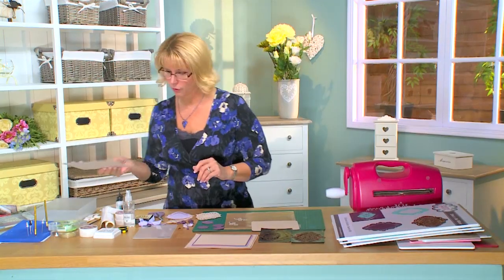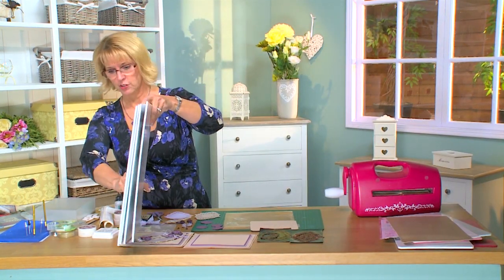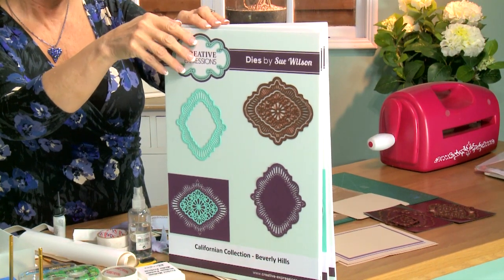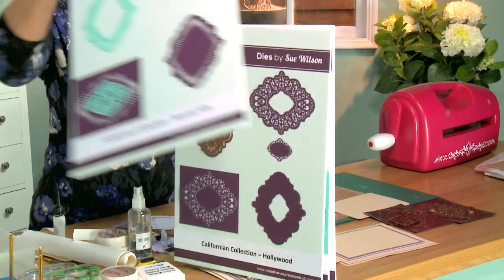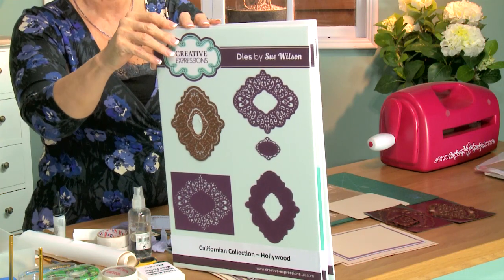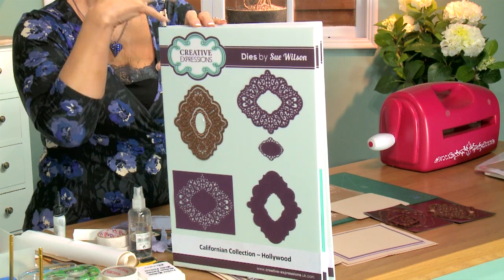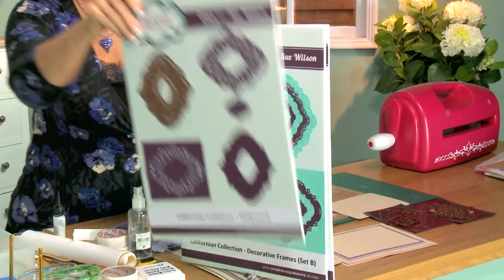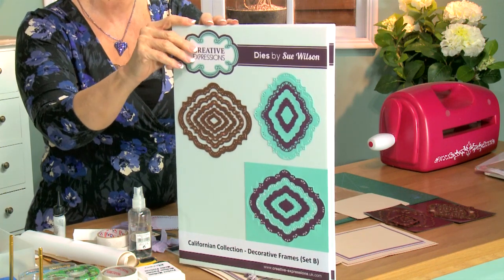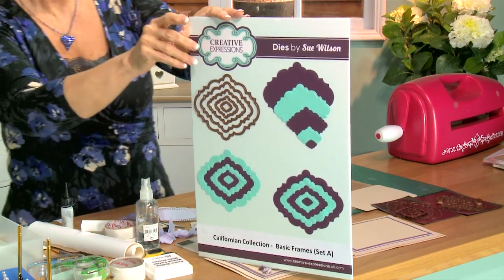Let me introduce you to the dies we're going to be using. First up, from the California collection, the Beverly Hills set — this one has a lot of beautiful detail that will show up on our card. The next set is the Hollywood, also out of the California collection, another really detailed die, absolutely beautiful when it's cut. We're also going to be using our Decorative Frame Set B as well as our Decorative Set A frames.